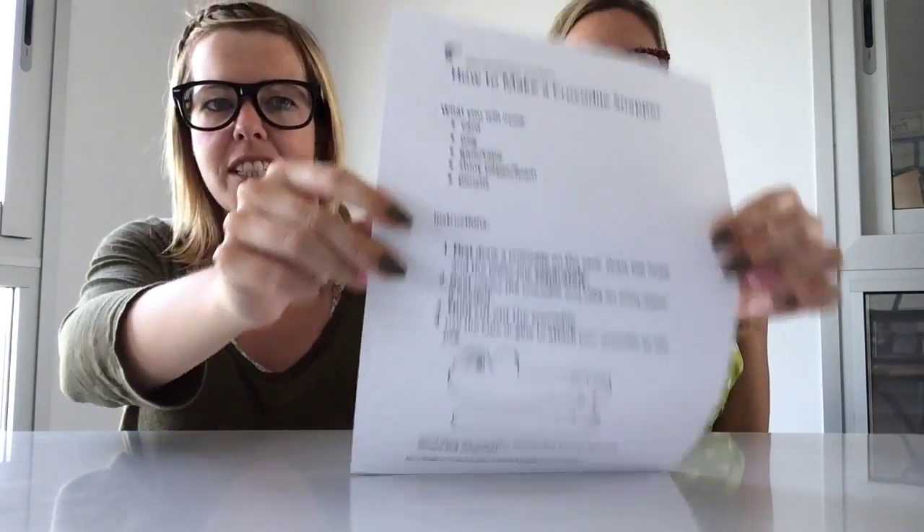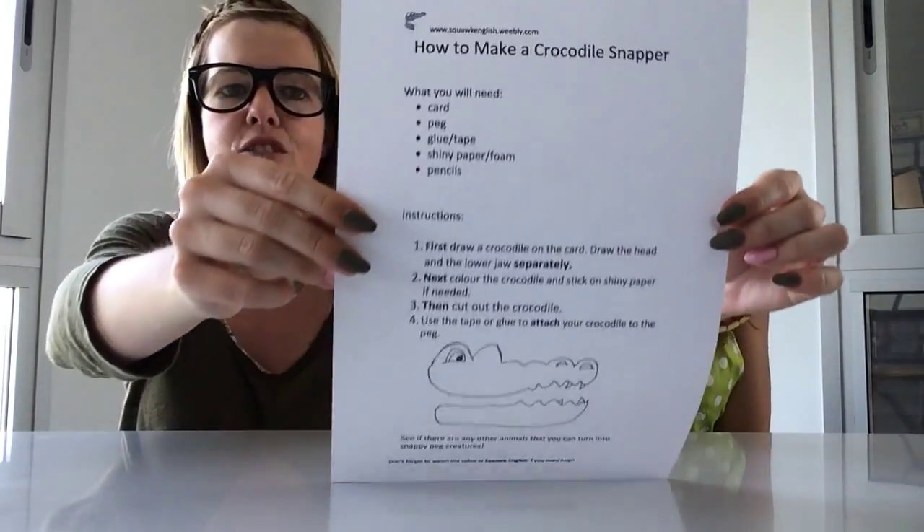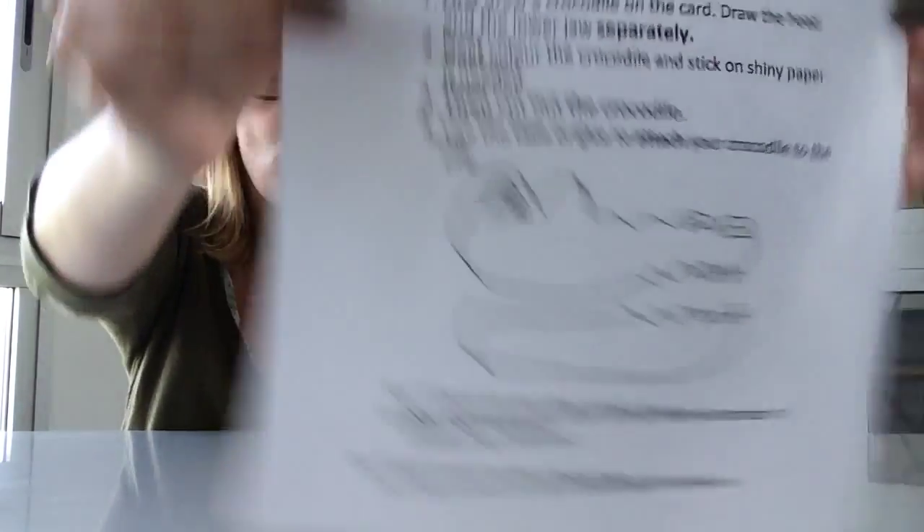Absolutely. Your challenge this week, wherever you can see, is how to make a crocodile snapper. We are going to go through it. I'm going to read the instructions and Miss Dawn is going to follow. I'm going to listen really, really carefully and do exactly as you say.